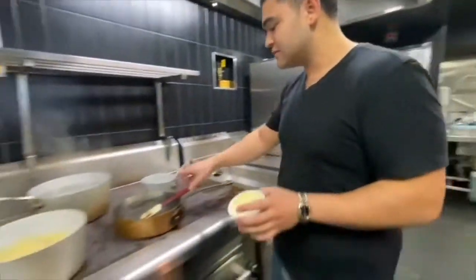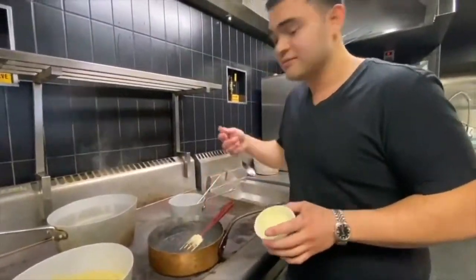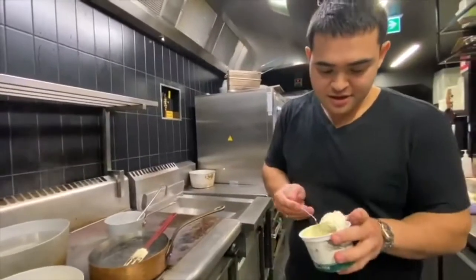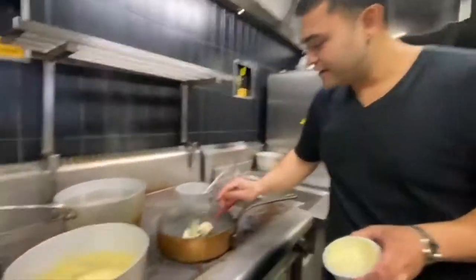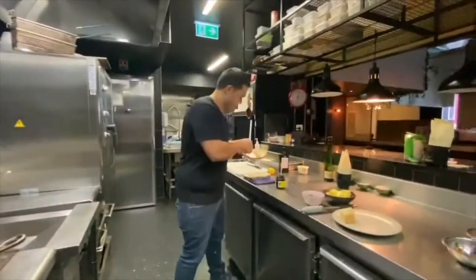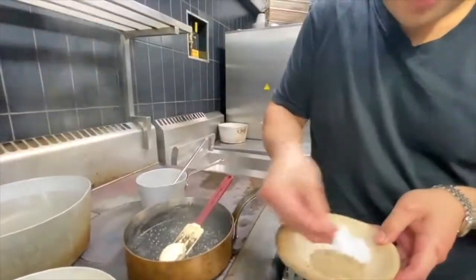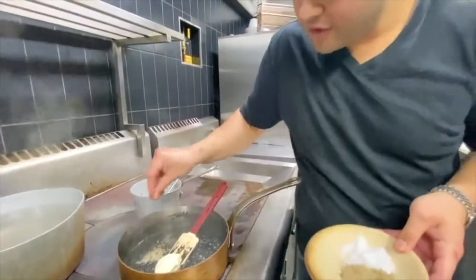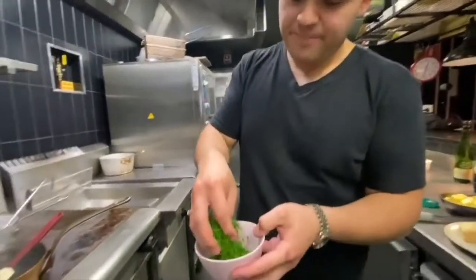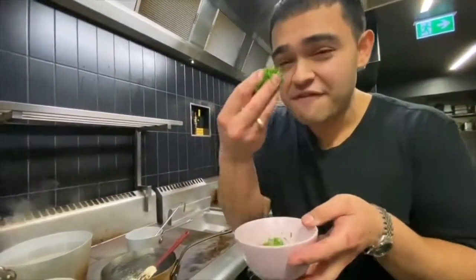Mascarpone cheese. There's going to be some Italians out there who are probably going to knock me for this. A big tablespoon of mascarpone, a big pinch of salt — not too much. White pepper — very important. I've got parsley. Now you're not going to see it, but it's not about looking at it, it's flavour. I'm sick of people using parsley as garnish over the top — that is not what it's for.